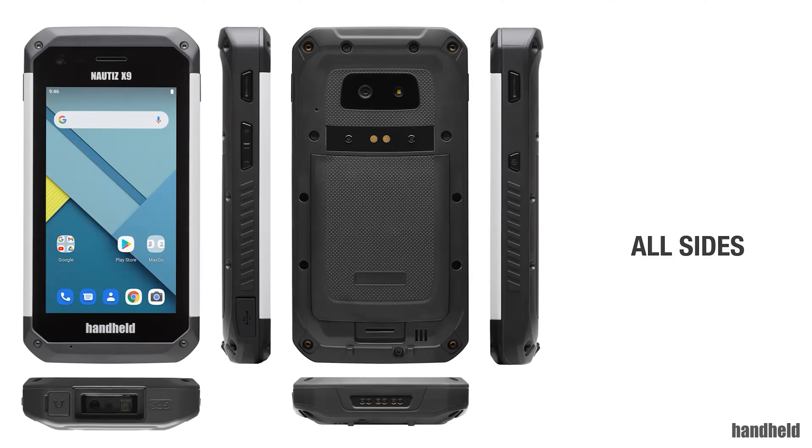This is the X9 new generation — we really beefed up the performance, so I know some of you will be happy to see that. With that said, I'll hand it back over to Thomas. He'll talk a little bit about availability and round things off. Thank you again for attending and listening — feel free to let us know if you have questions.